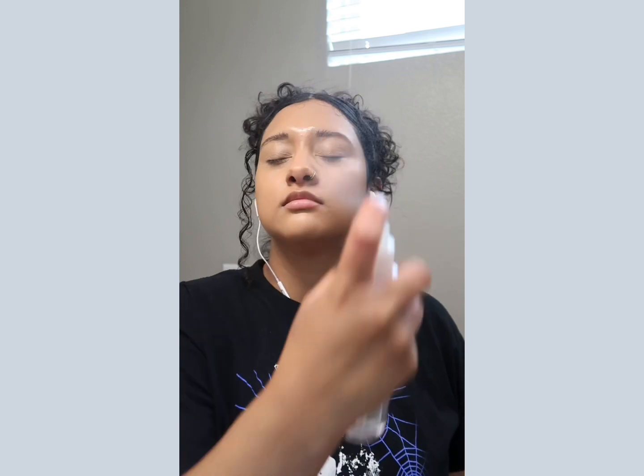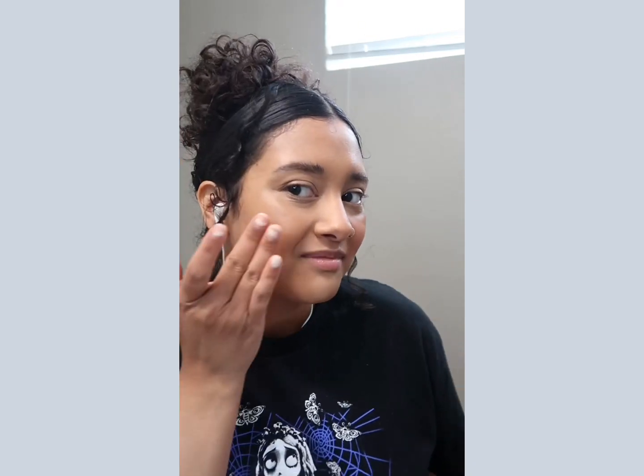Going back in with that NYX Bear With Me Spray. Now it's time for some cream blush — we're going to take it on our fingers and I kind of like to do this L shape just to make sure I'm placing it in the right spots for my face.